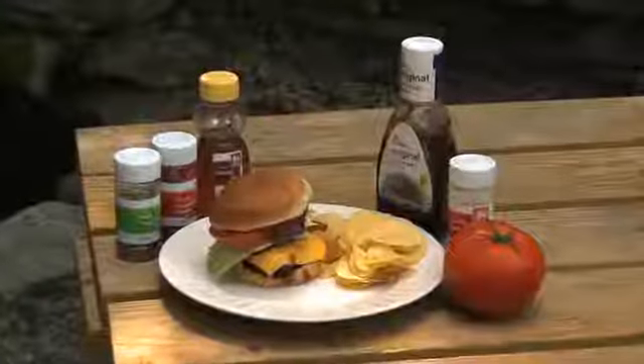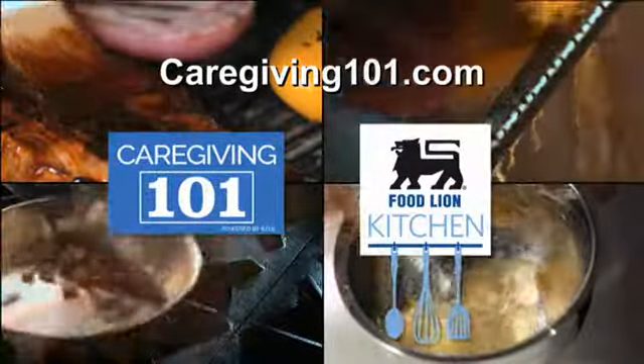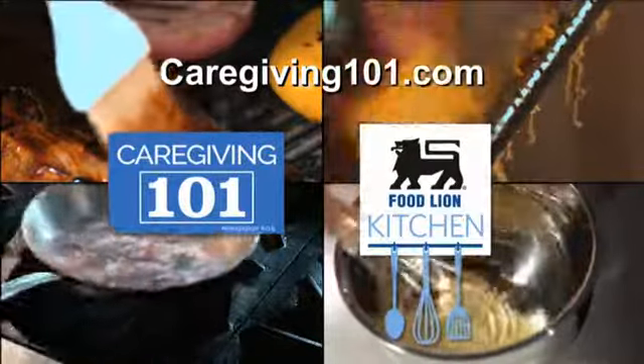And there you have it — bold honey barbecue cheeseburgers. How easy was that? For more Caregiving 101 Cooking Club recipes and caregiving tips, visit caregiving101.com.